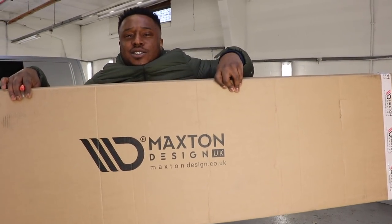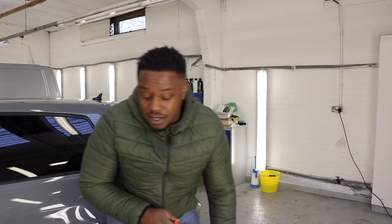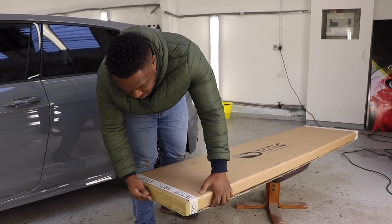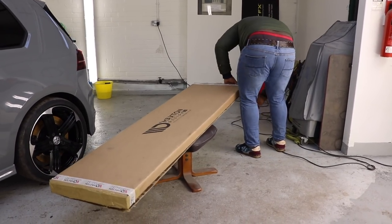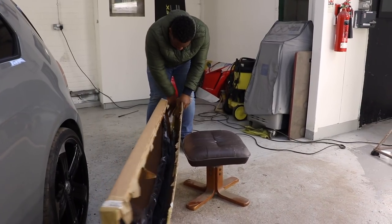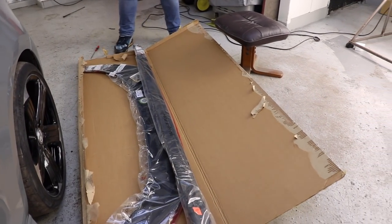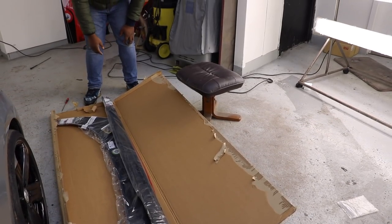Maxton Designs! That's looking backwards but we'll run with it. I've not actually opened this, so you're literally watching the opening of this. I thought it would be in a little bit more packaging.